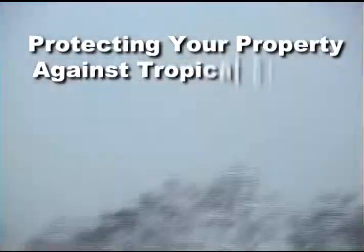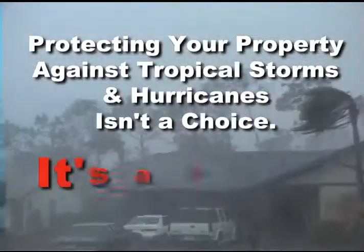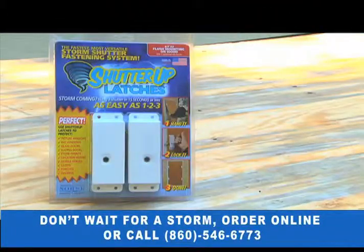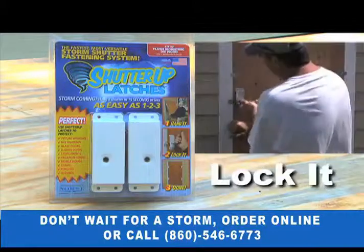Protecting your property against tropical storms and hurricanes isn't a choice — it's a must. But you can choose a better, easier way: the new Shutter-Up Latch System way. Just hang it, lock it, done.